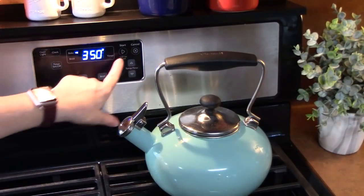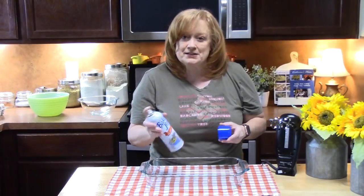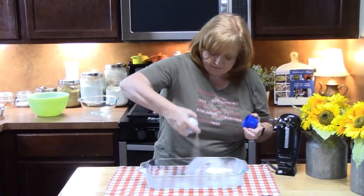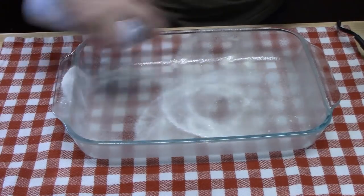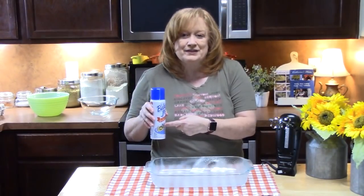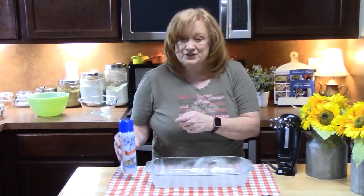The first step is to preheat your oven to 350 degrees. Get some cooking spray and we're going to spray a 9 by 13 baking dish. Mine has flour in it. I really like using this when I'm baking cakes because it's really easy to take the cake pieces out.